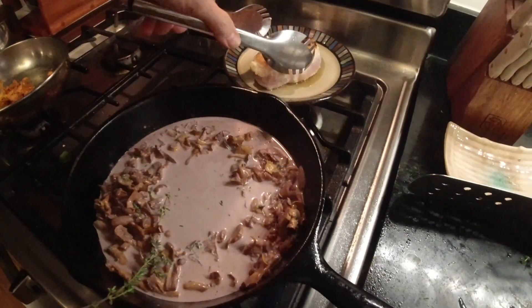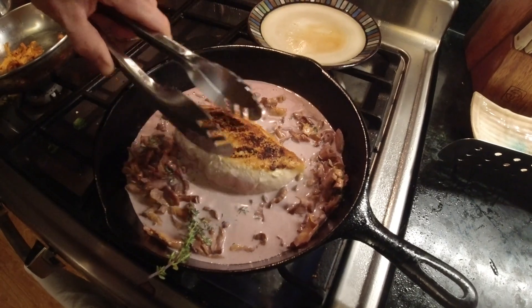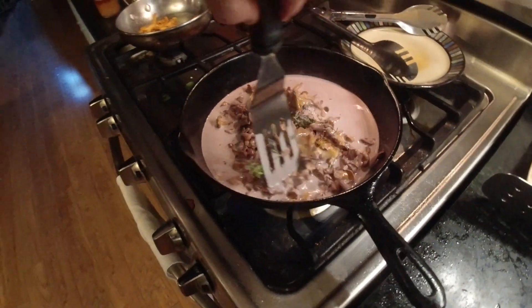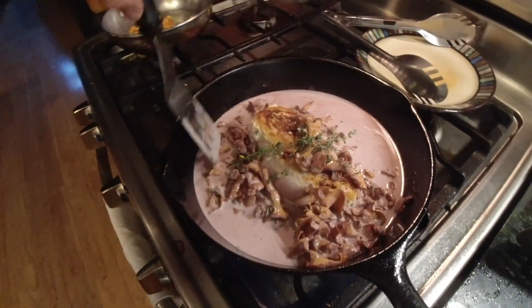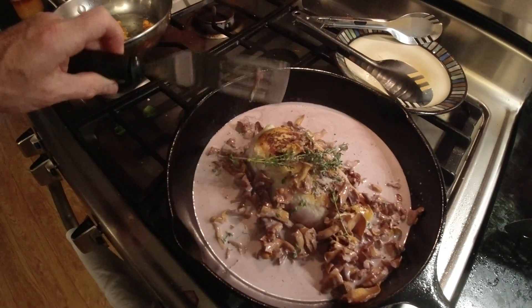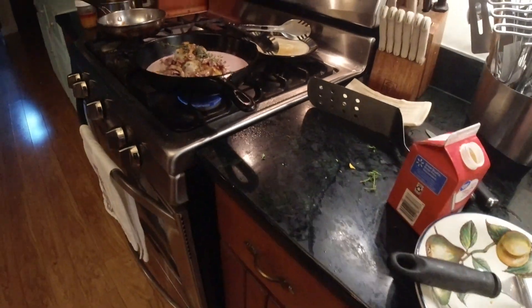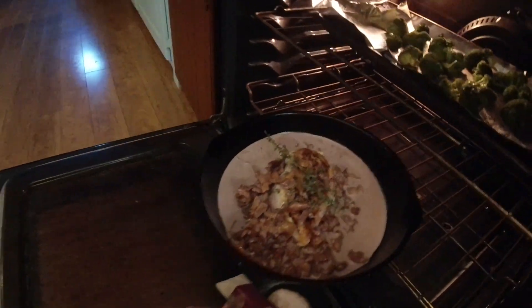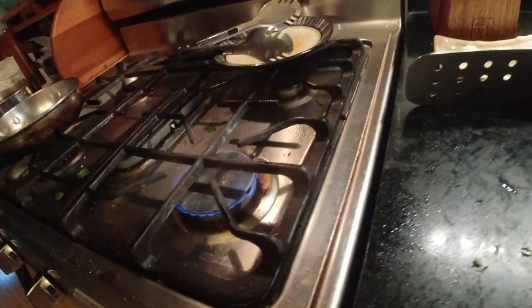And we're gonna add our chicken back into that and put it in the oven. Broccoli's in there too. That's gonna bake for about 15 or 20 minutes until we get to an internal temperature of 165°F, and then it should be great. The broccoli will be done in a couple of minutes.